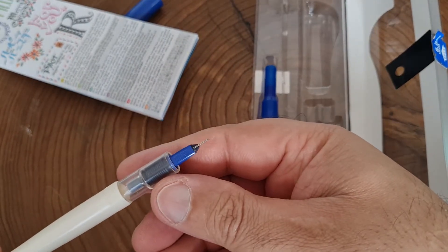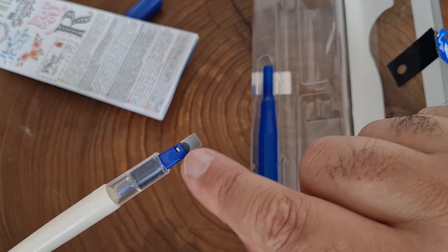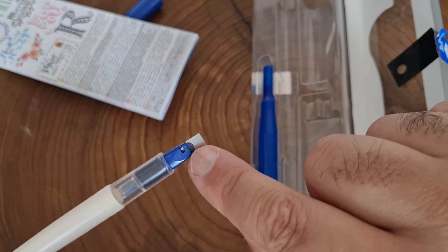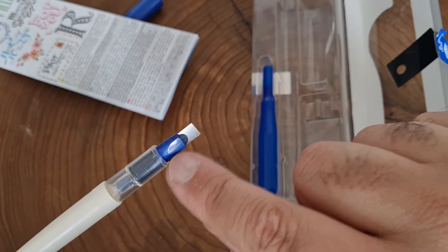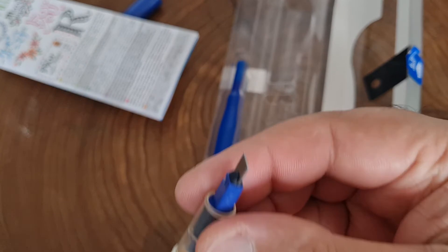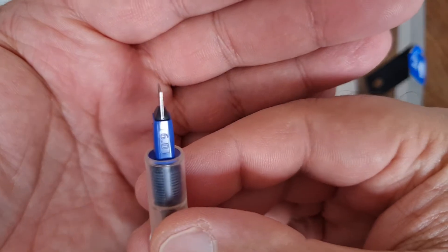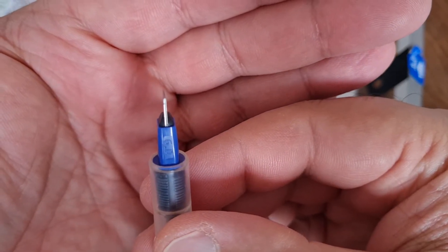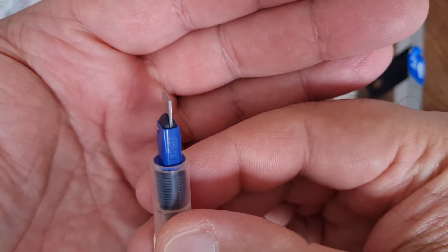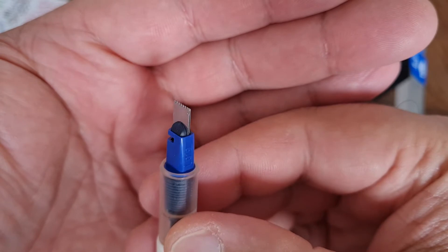A normal calligraphy pen or fountain pen has that bit but it's big — like that little black dot takes up the whole bottom part and then the top part is all steel. This one is different because you can see — it's two pieces of steel together. That's a very different construction to a normal fountain pen.